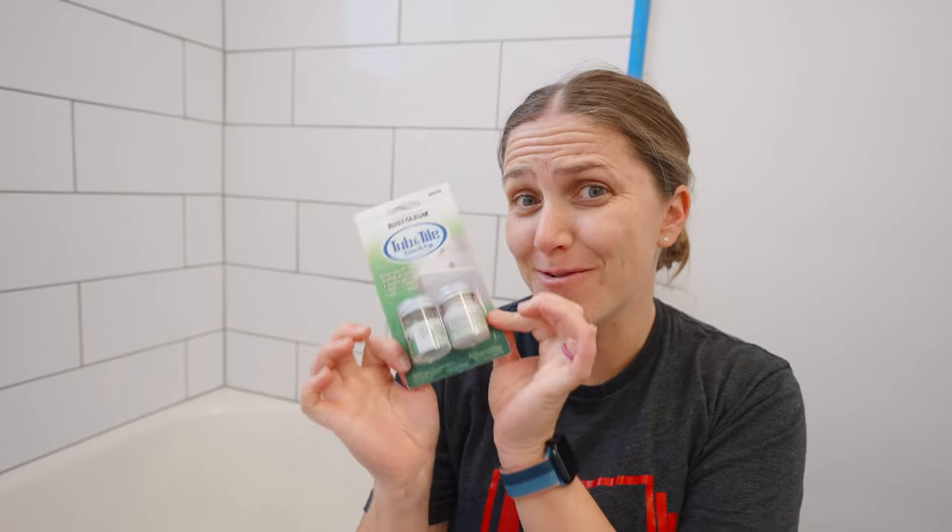Hi, we're trying this Tile and Tub Retouch to see if it actually works, so stay with me.